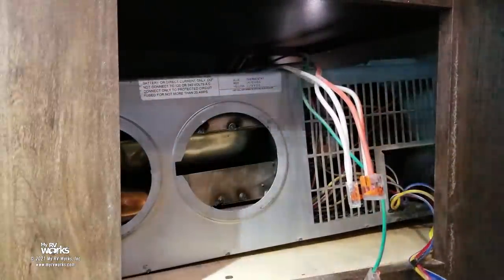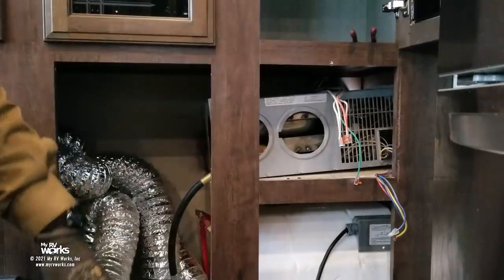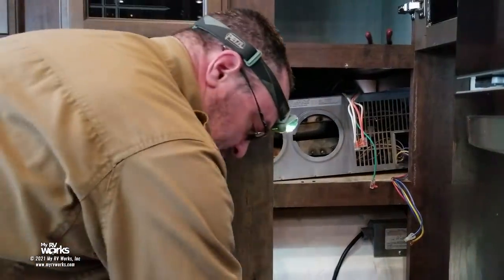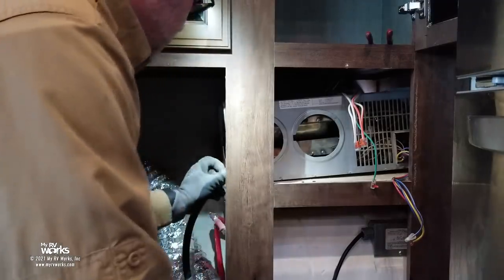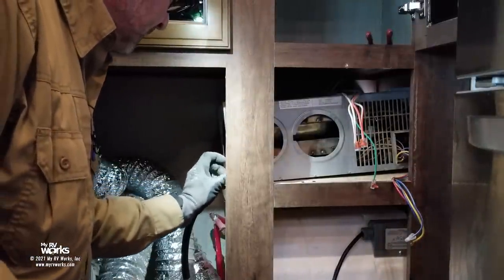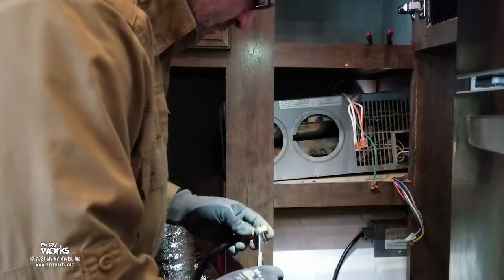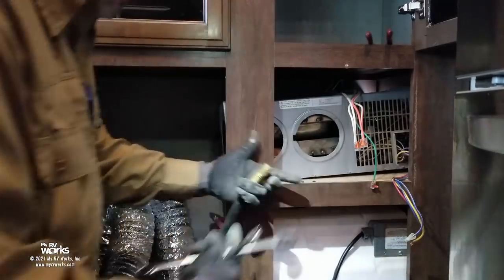Now we need to disconnect the LP. Best practice: I always carry a small plug for LP lines. Once the line is disconnected, I put the plug on it. Why? If somebody comes behind me and doesn't realize the LP is turned off, they might turn it back on — so it's just a quick safeguard to cap that line off.